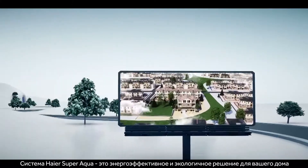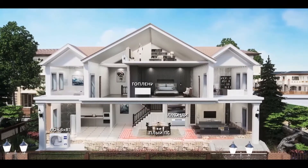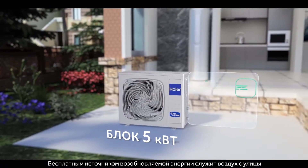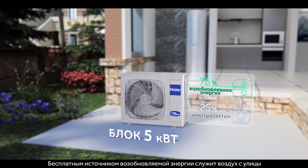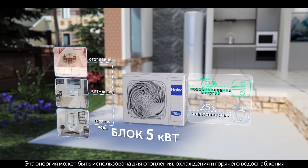The HIER SuperAqua air-to-water heat pump is an energy efficient and environmentally friendly solution for your home. It generates free renewable energy by utilizing the outside air as an energy source for space heating, cooling, and hot water supply.